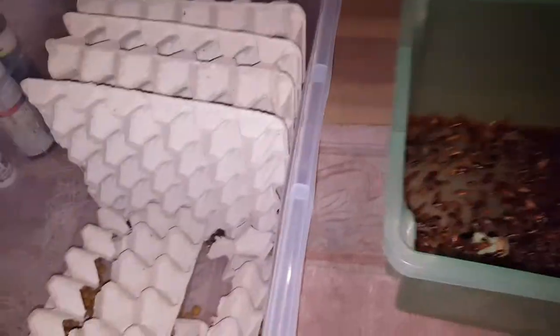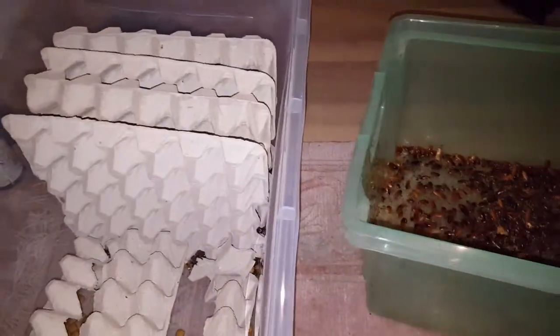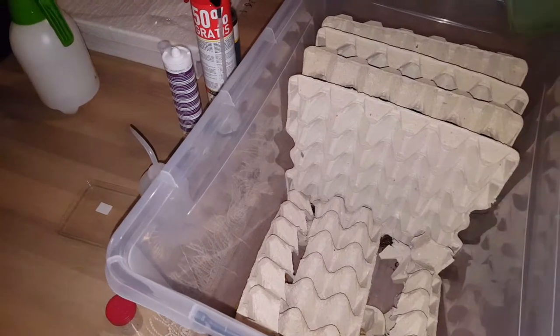I just finished feeding my tarantulas with these and I'll be dunking them into my setup — the new setup. Without further ado, here we go.